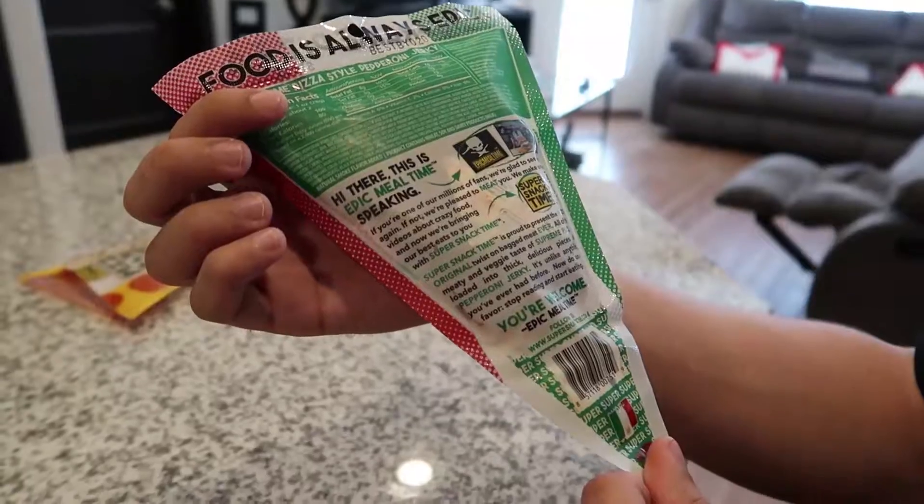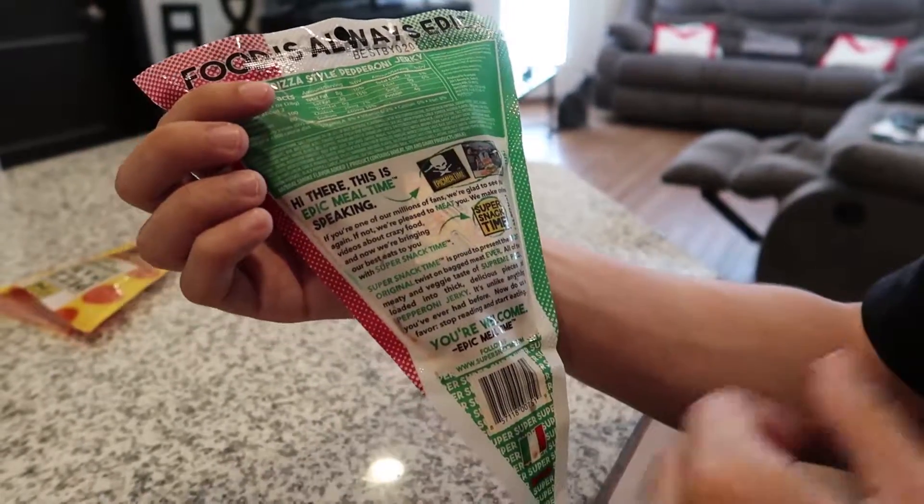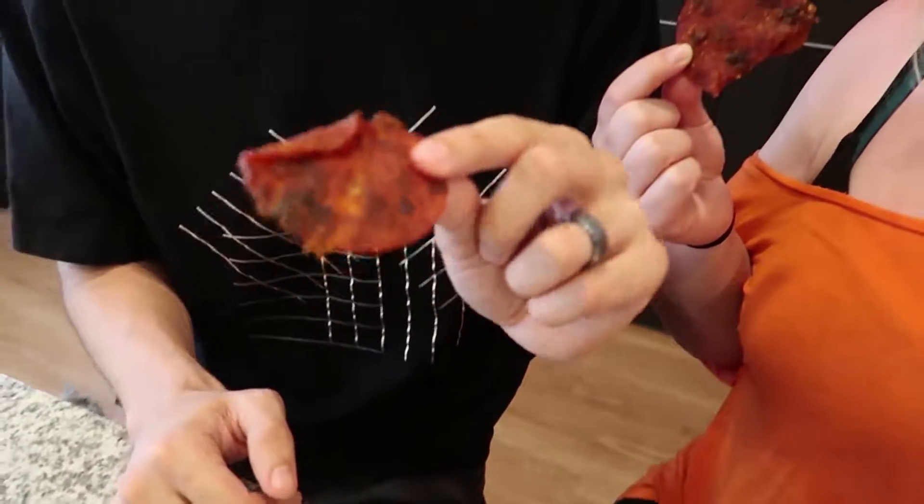Well, with that, let's try the Supreme. I don't know if it'll be much more different — I think it'll be better, honestly. The back of this one says basically the same thing: proud to present the most original twist on bag meat ever, all of the meaty and veggie taste of supreme pizza loaded into thick delicious pieces of pepperoni jerky. I'm thinking I'll like this one better because even if the texture isn't great, I think the vegetables will help it out. The smell is better to me than the other one. You can see that there is sauce on these, and even little bits of cheese and pepper flakes — so it's not just the jerky, which is something different. You don't really see that on other jerky.